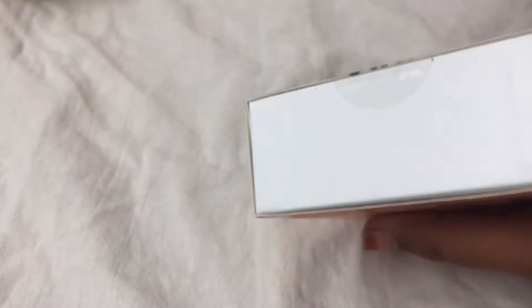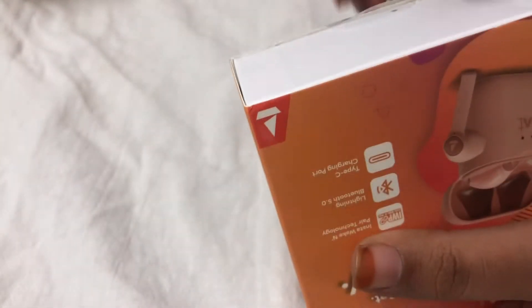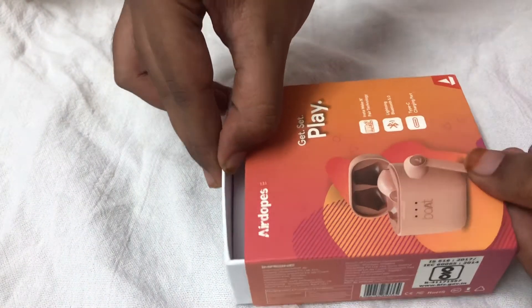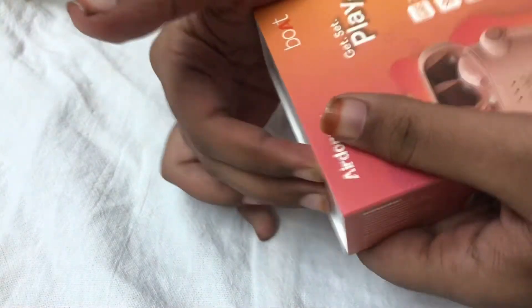Actually there was a 5-day sale on Meesho — I forgot the exact dates, but that was the time I ordered these. It was supposed to come on the 17th, but I got them on the 13th. And yeah, let's open it.